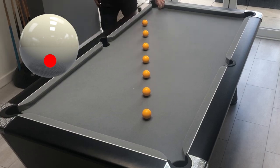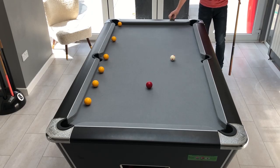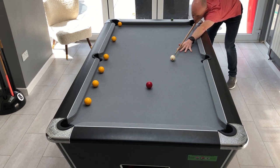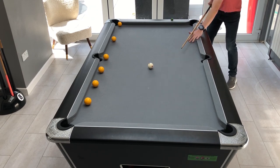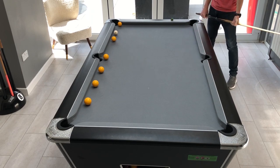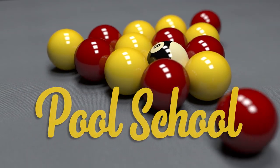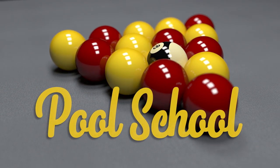Hopefully these three drills will give you a sense of feel for controlling the pace of the cue ball in different situations, and together with some of the information in my other videos about working out the path of the cue ball and positional play, you'll be able to put the cue ball exactly where you want it. If you want to see more practice routines and pool tutorials then please remember to subscribe, and if you're interested in any of the equipment I use in this video then there are links in the description below.